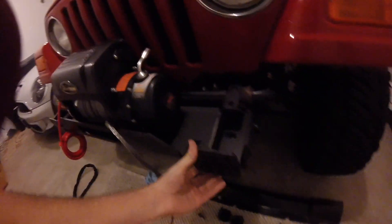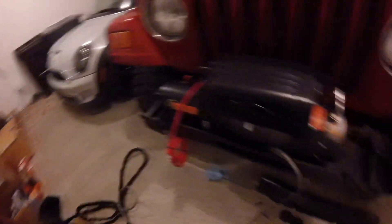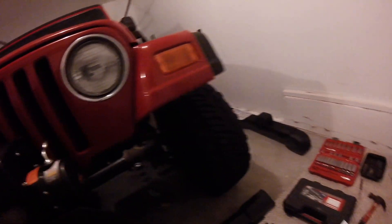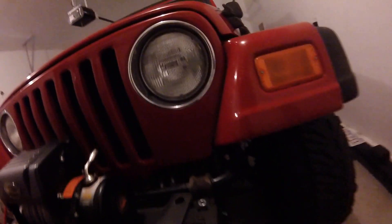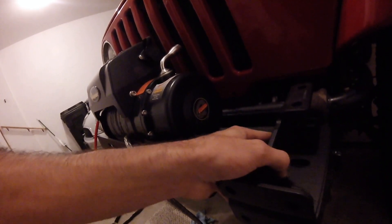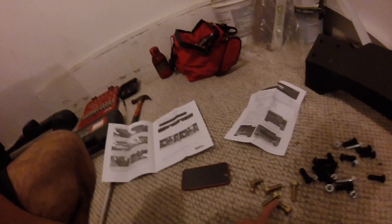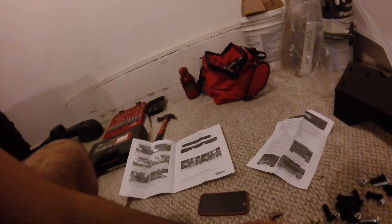Now in the process of alignment we're going to superimpose the bumper brackets just like this and line them up on both sides. I made a mistake before by putting the smallest washer in the wrong place — that's supposed to go there. So now we have this overlaid and we're going to hand tighten the bolts. That little washer goes there, and now we're going to use these big washers and the bronze colored bolts.